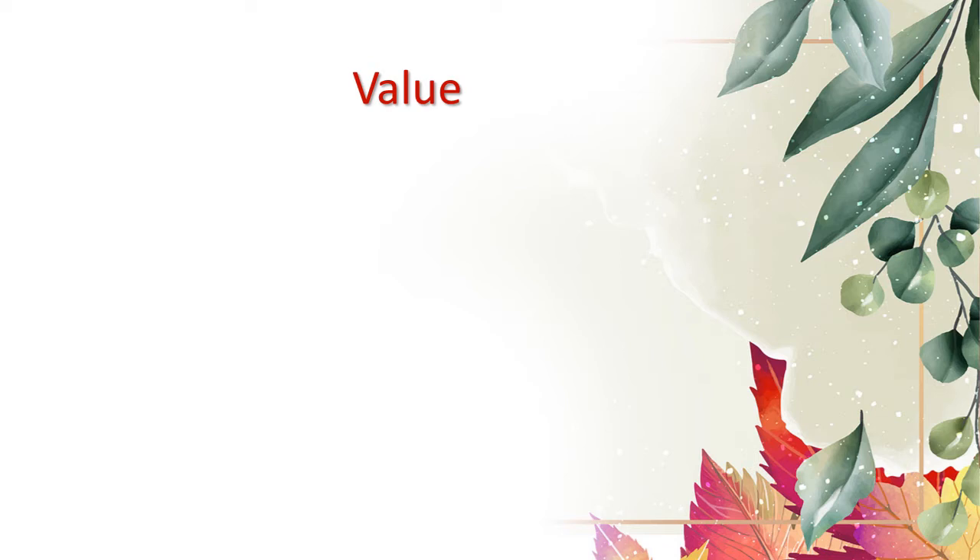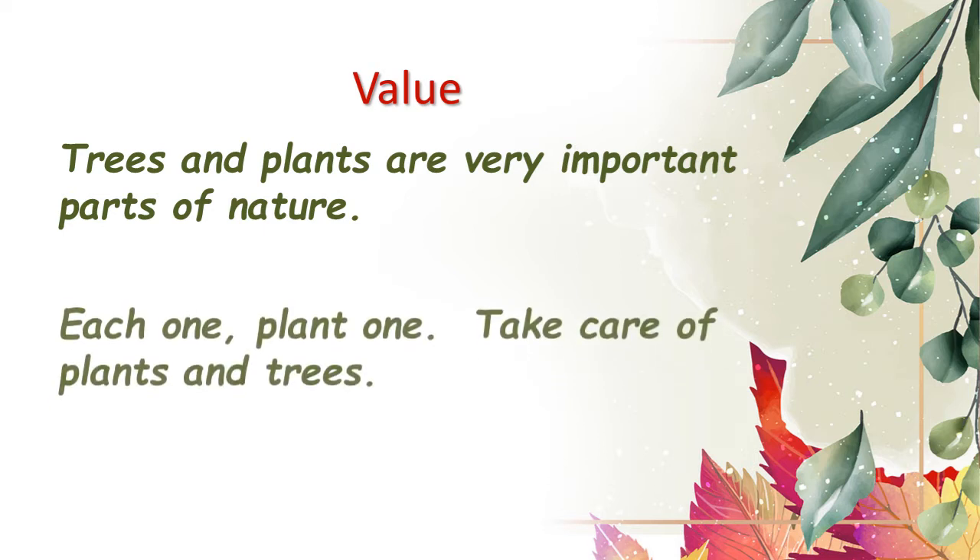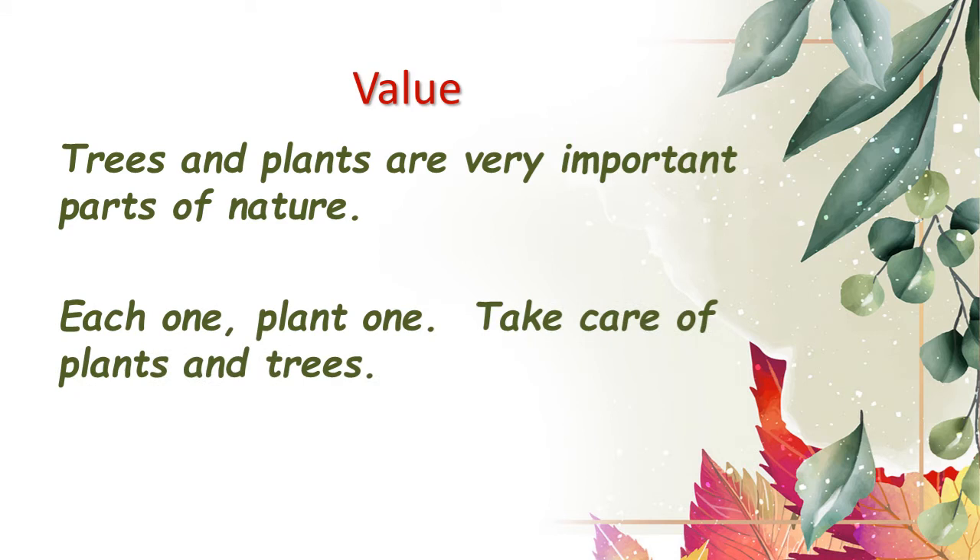This poem teaches us a very valuable lesson. Trees and plants are very important parts of nature; we require them for our survival. Hence it's the duty of each of us to take care of these trees and plants. So let us all plant one plant and make this environment green.